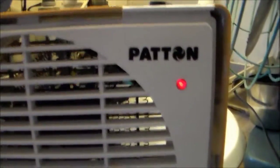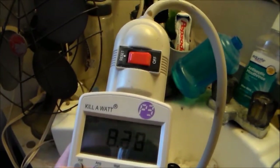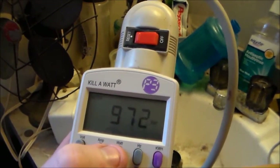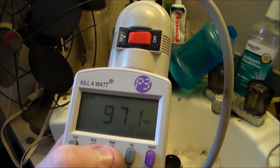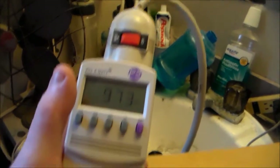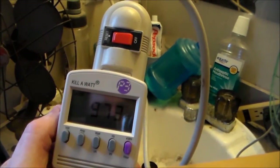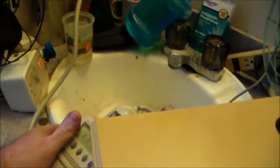I've got the red lights, so yeah it's on. On medium heat we're drawing 8.3 amps and 972 watts. Here's a fun fact - running this heater on the kilowatt meter will be a record because I have not run anything higher than about 200 watts on this meter. So we're going to see a first here.